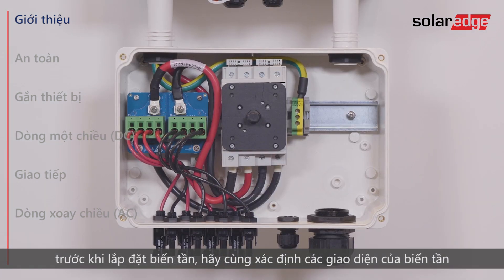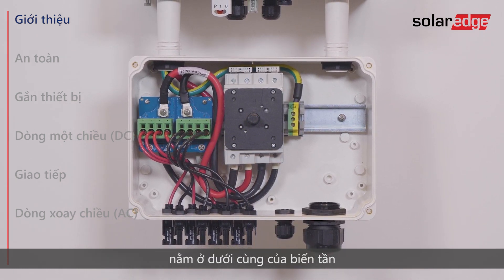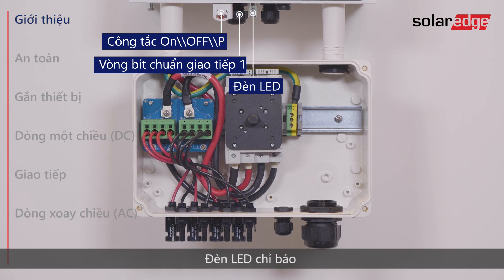Before installing the inverter, let's identify the inverter interfaces located at the bottom of the inverter: the On-off P-switch, Communication Gland 1, and LED indicators.